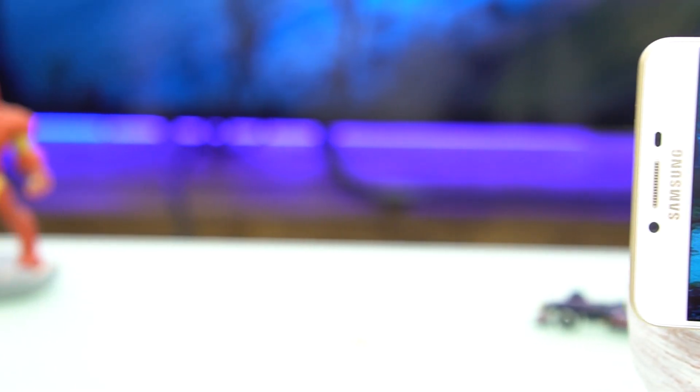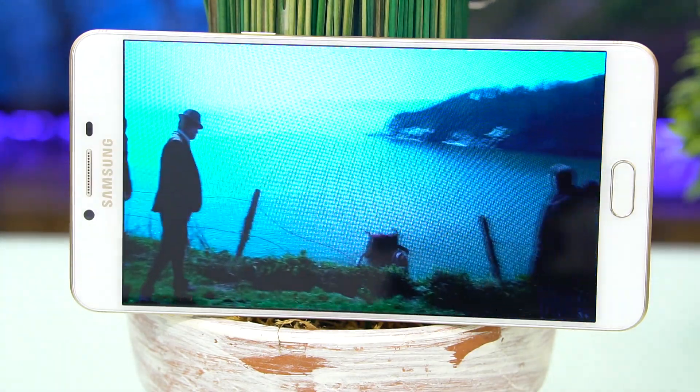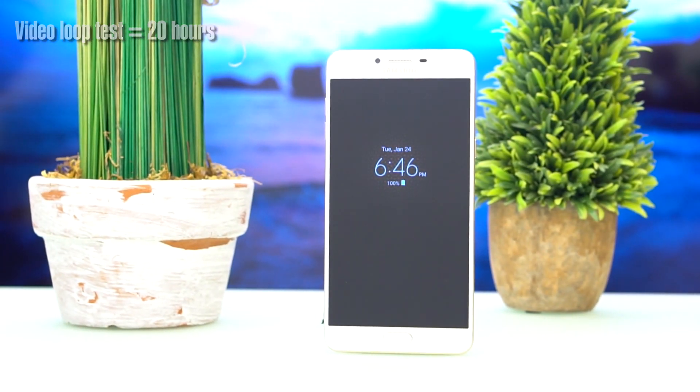This phablet has a 4000mAh sealed battery cell. It supports fast charging and includes a fast charger. It is able to give a full day of use with mobile data on and a mix of calls, texts, browsing, and light gaming while stuck in traffic. We get around three to four hours of screen time, and with our traditional video loop test it was able to last for about 20 hours.